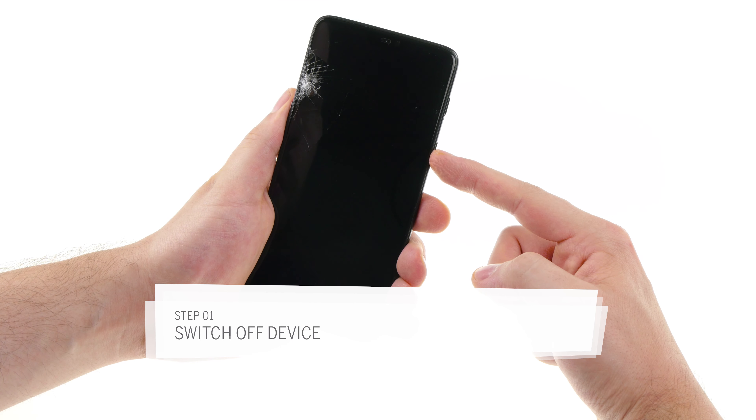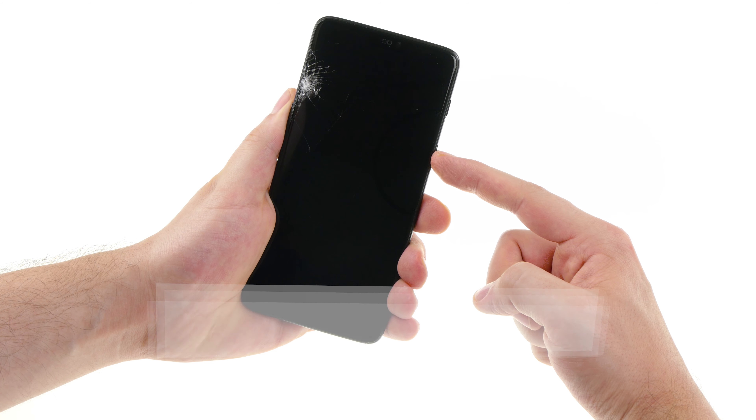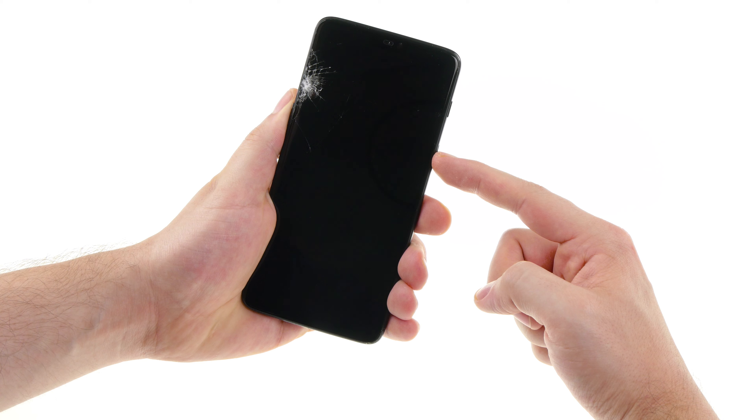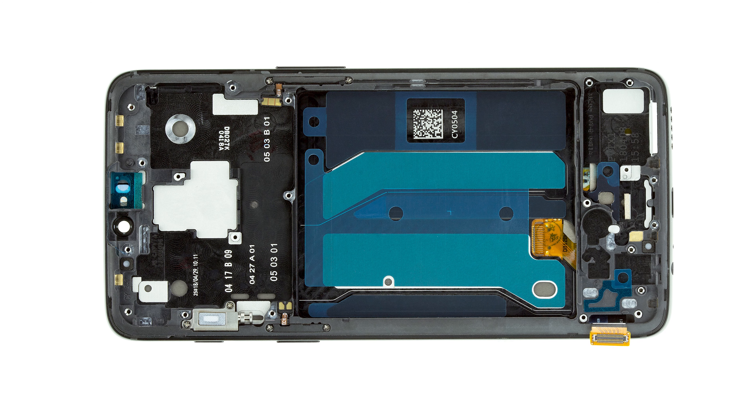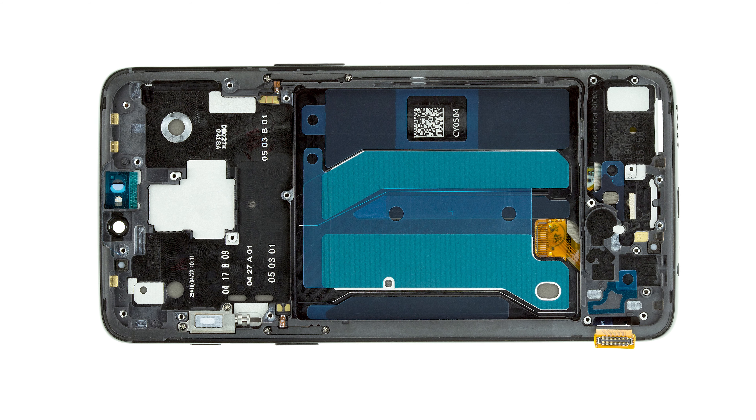Turn off your device completely to protect it from short circuit damage during repair. If your OnePlus 6 touch screen stops responding, you can also turn it off by holding down the standby button for more than 15 seconds. We recommend replacing the display as a complete unit with frame. This is hardly more expensive and makes the repair easier, since you don't have to scratch glass splinters out of the frame and the new display is already perfectly glued to the frame. Check your spare part for visible damage before installation.